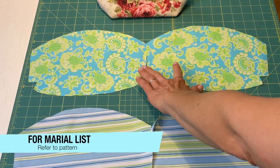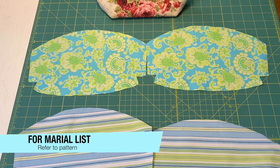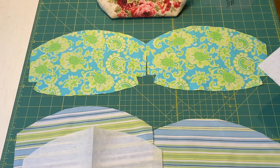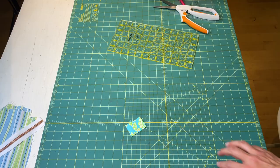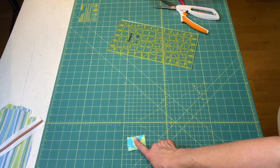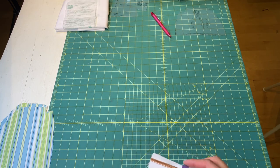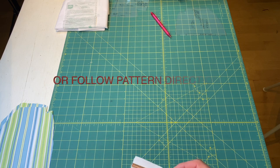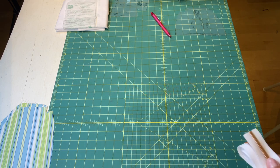You'll cut out two main pieces as well as two lining pieces, then cut out two pieces of interfacing to attach to the main panels. You'll also need a zipper end tab — the dimensions are in the pattern, and you'll just need one. Today I'm using zipper tape trimmed to 11 and a quarter inches, so if you have a pre-purchased 12-inch zipper that should be plenty.